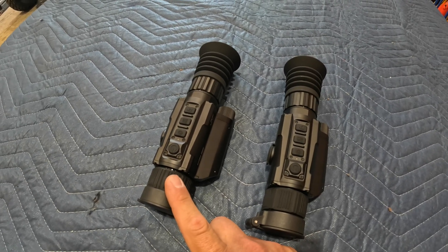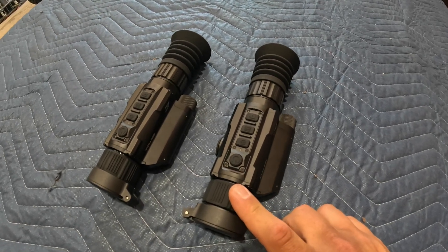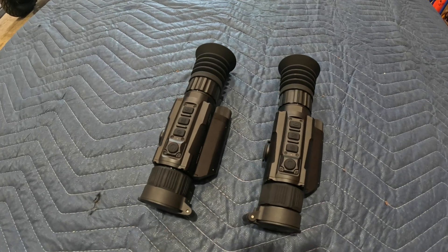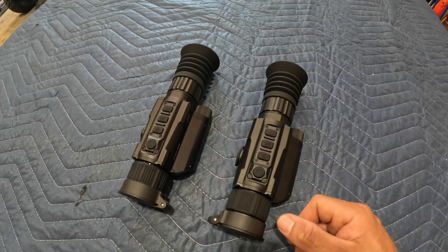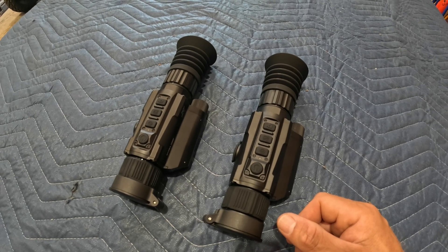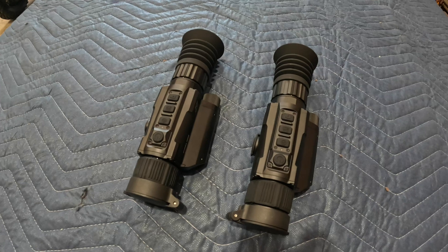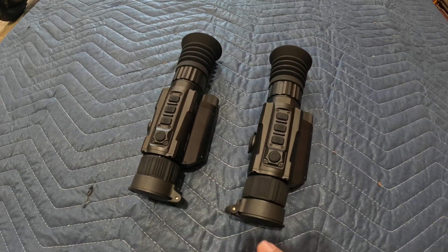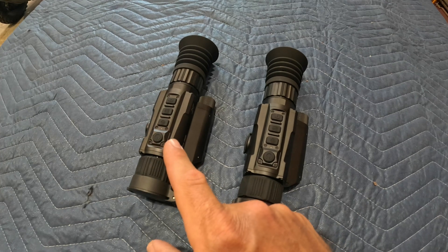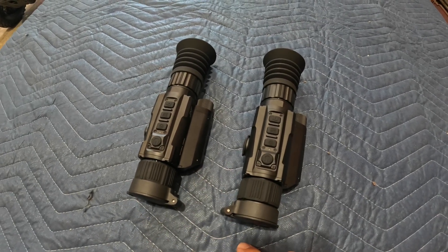I'll put a link to the video at the end of this. I'm currently doing a full review on the 640 resolution that'll be out soon. In those videos we go over all the details, all the internal menus, the options, prices — everything that you need to know. In today's video, while I have this scope here before it goes back, I want to do something that you don't see many people do: a true side-by-side comparison of 256 to 640 to help you determine which one is going to be the right one for you.